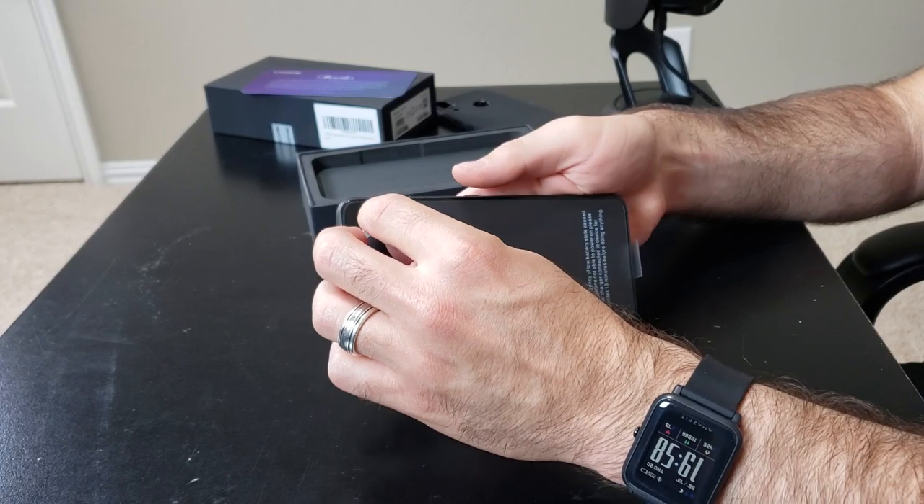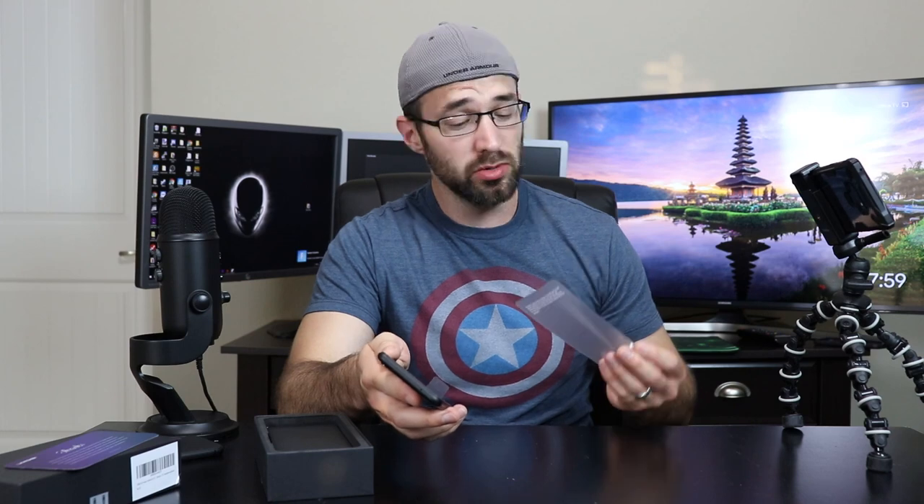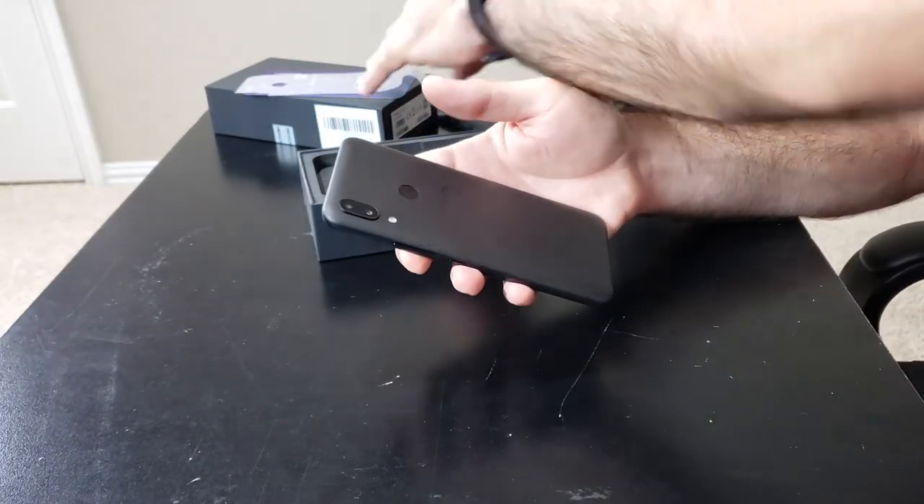The phone also has a screen protector installed on it, which I'm going to quickly peel off because it says to do that. The screen protector is now off — I'm just going to throw that to the side. Let's take this back plastic off as well because we're here to unbox this phone and look at it, right here live.